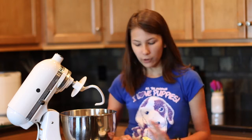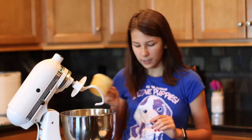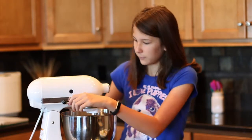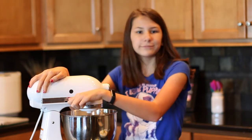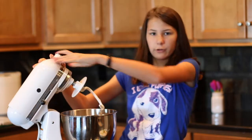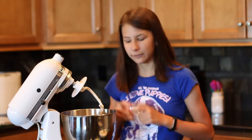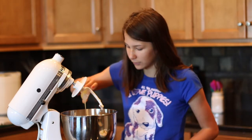The yeast, water, and sugar mixture is nice and frothy. Now we're going to add salt, butter, and flour. But we're not going to add our salt first because it will kill our yeast. So to protect it, we're going to add a cup of flour — this is three cups of flour, one cup at a time. We're mixing it with the hook attachment; that is very important. Now it's safe to add our salt. This is one teaspoon of salt and a tablespoon of unsalted butter.